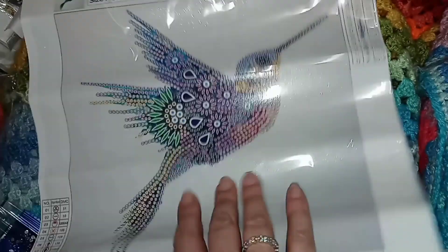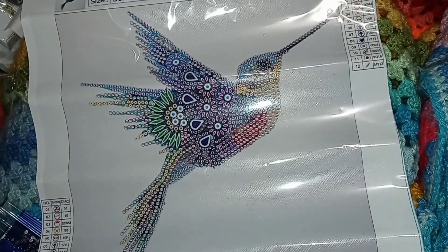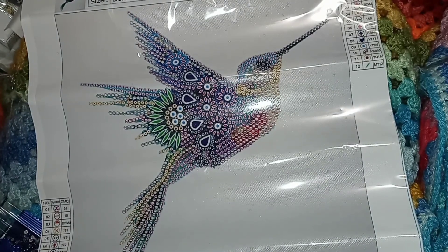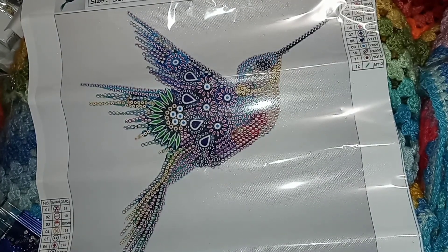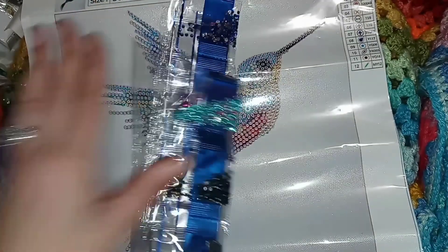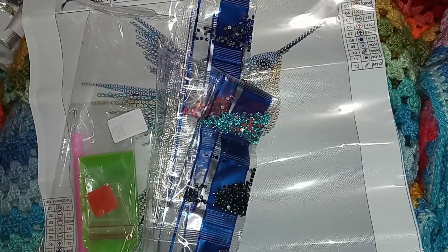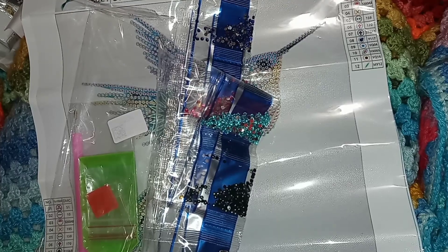Well, that's it, everyone! I will link all these items down below. Thank you to DIY Digital Art for sending me these things to show my subscribers — I really appreciate you and love working with you guys. That's all for now — you know what to do. Until my next video, take care of yourselves, be safe, and besos!